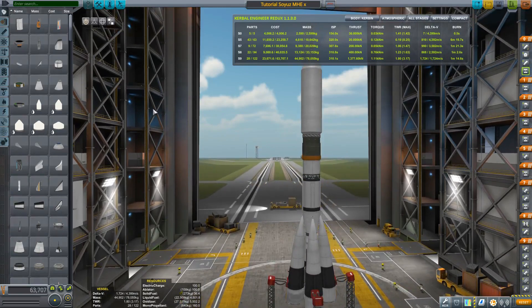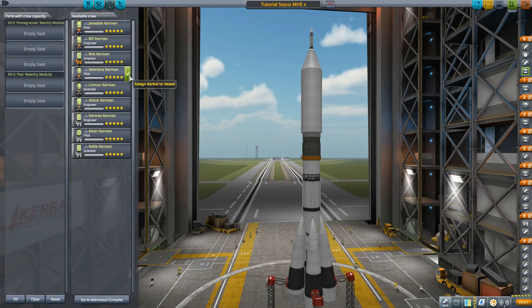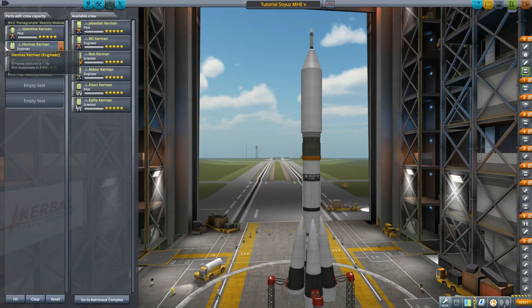So comrades, let's select our brave crew. Jeb, Bill and Bob were just in space, so let's pick somebody else. We'll take Valentina, one engineer — Hermes — and one scientist — Linman. Let's give them all the new suits as well. We are going to launch from the Woomerang launch site because this is where we launched the station from. You don't have to — you can do it from the normal launch site as well — but for demonstration purposes it would be better to use the Woomerang site.